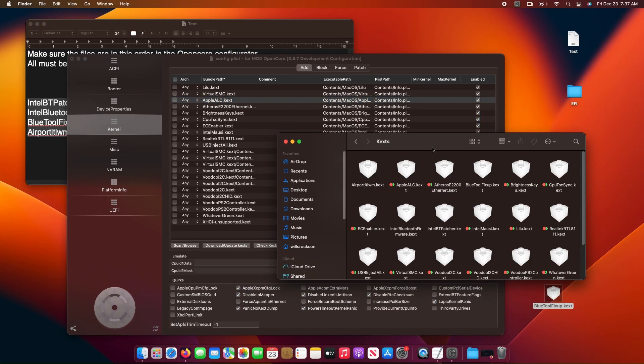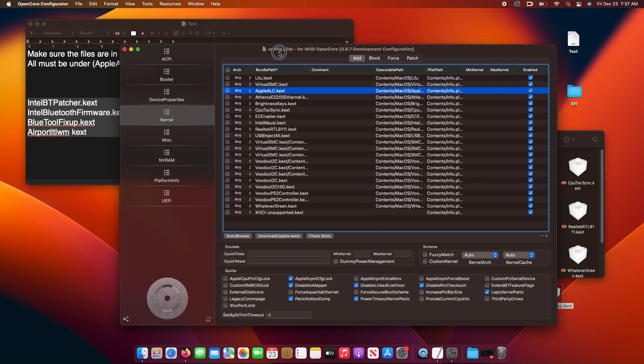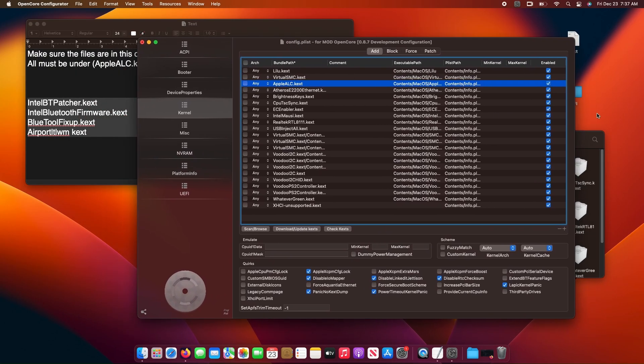Now let's go back to the kexts folder in our EFI partition. Drag and drop all the files we placed into the kernel tab and arrange them accordingly.